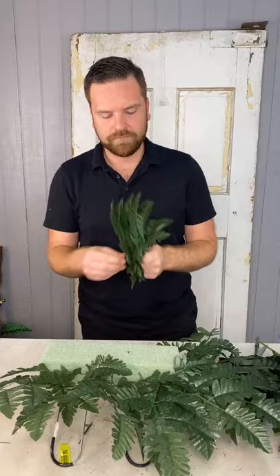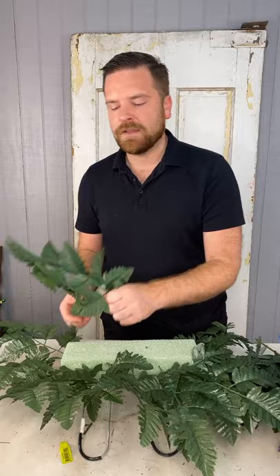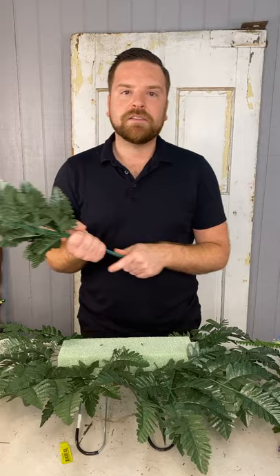Someone asked about weather-resistant flowers. They do make artificial floral bushes with a protective coating that helps prevent fading from the sun. You can also use Scotch Guard or Aquanet hairspray to achieve the same effect — it helps repel rain and water damage. If your flowers are outdoors, whether at the cemetery or not, and they get water on them over time, they're going to bleed and fade. This helps slow down that process.